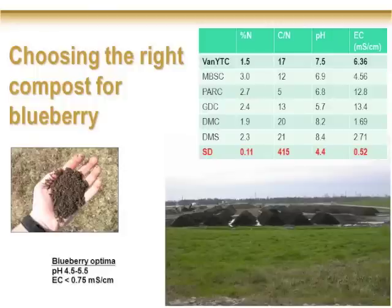As I alluded to, the table on the top right is just a list of a whole range of different composts — nitrogen content, C:N ratio, pH, EC. The one at the top in bold is Vancouver yard trimmings compost, which I'll talk more about later. At the bottom is sawdust for comparison. There's obviously a huge range of variation, so we set our sights on something relatively low in nitrogen — so as not to overload the plant — and also low in electrical conductivity. We ended up choosing the Vancouver yard waste compost for our work.